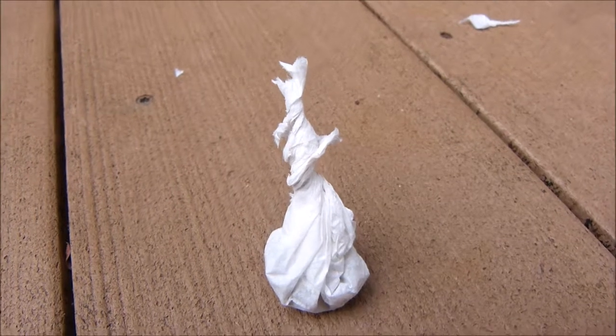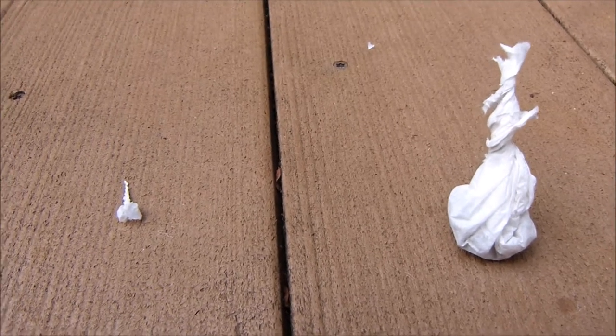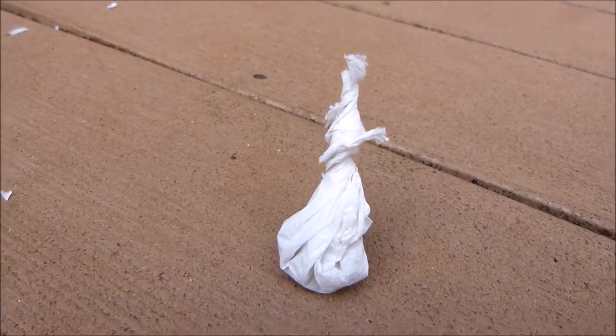The giant snapper is complete. Here's a size comparison to one of the little ones that came in the package. This one's gonna be a lot louder and crazier.